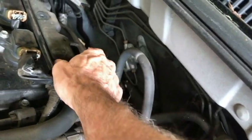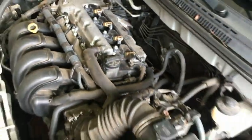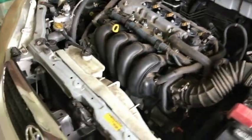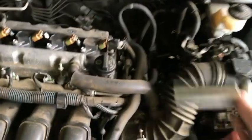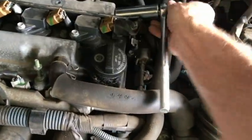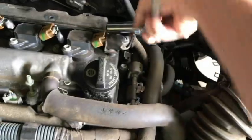Get the 22-millimeter socket on that and tighten it. I'll let you go — thank you for watching. Hope it's been helpful. Until next time, have a nice day, take care.